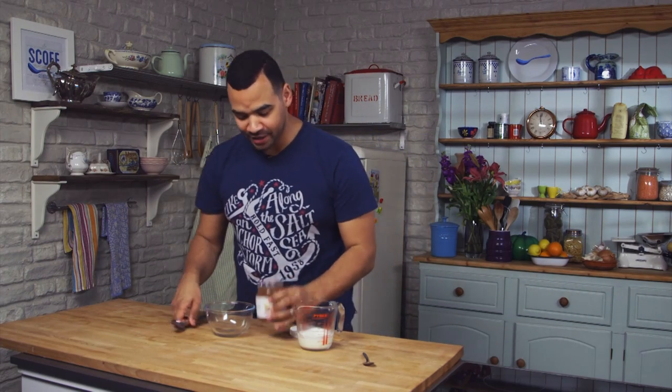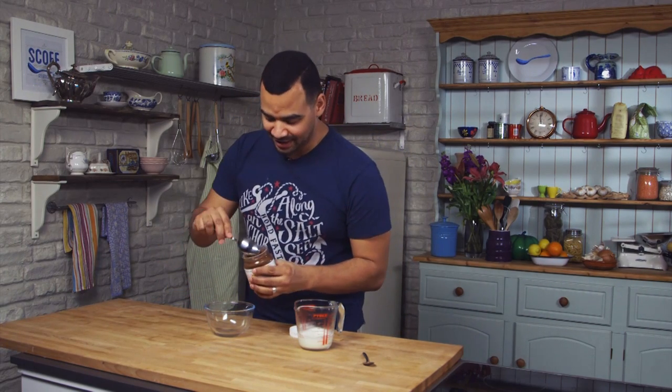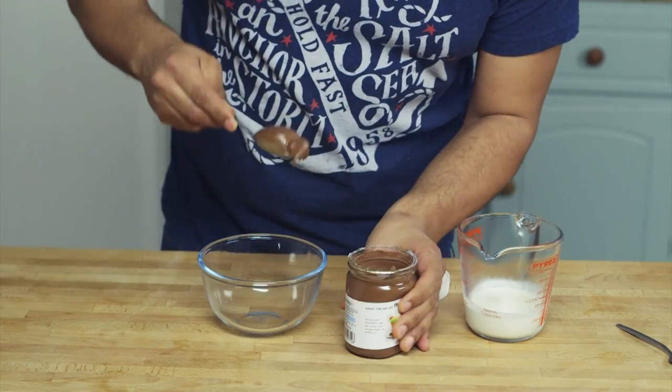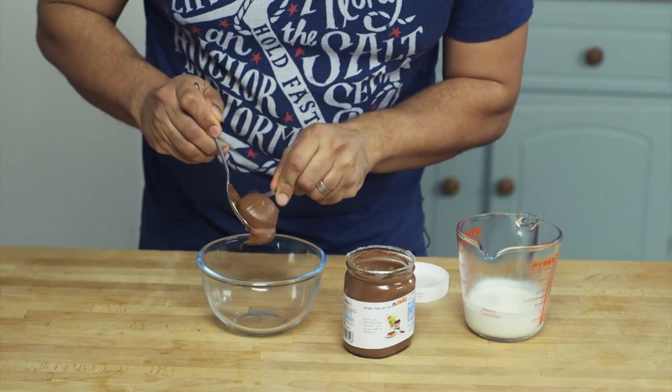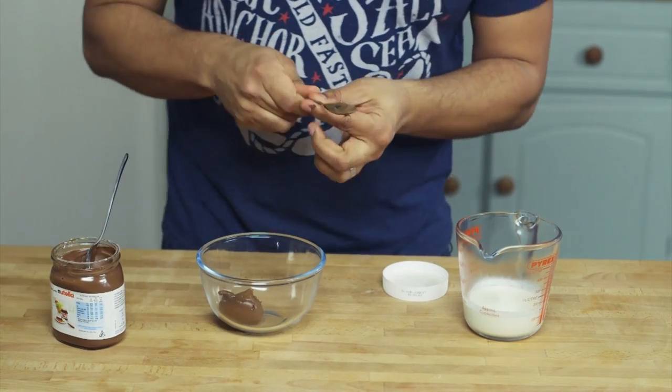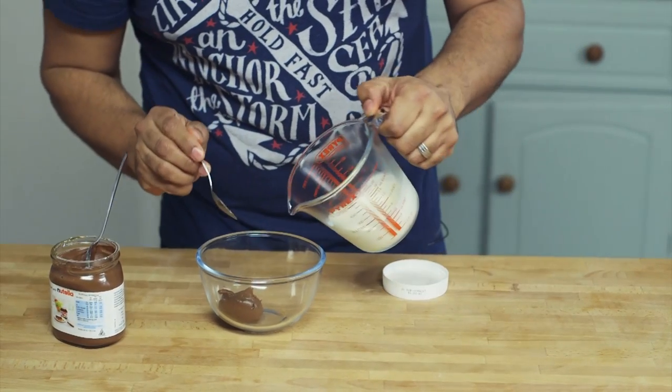After telling you that I was removing most of the refined sugar from this recipe, I'm now about to tell you how to make a Nutella chocolate sauce, which is packed full of refined sugar — but it is optional, so you don't have to use it if you don't want to, but it is really nice and really simple as well. All you need is a jar of the good stuff. Take a spoonful, pop it into a bowl, and basically all you're going to do is add single cream until you get the consistency you're happy with for your sauce.